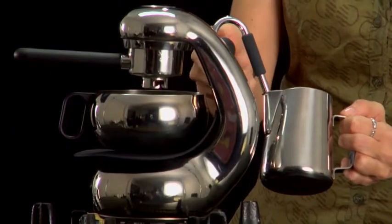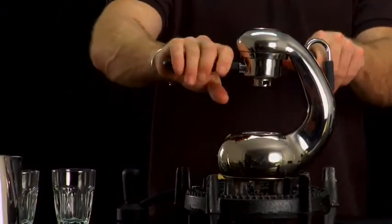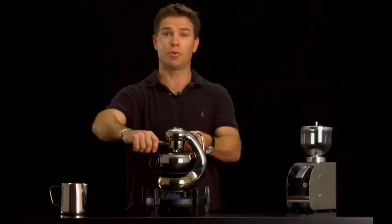So once you've finished the meal, turn the heat source off. There will still be plenty of pressure in the machine, so don't go to pull the group handle out. If you do, I just want to show you what happens — coffee will go everywhere.